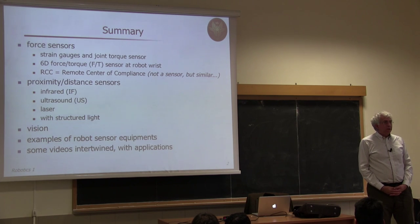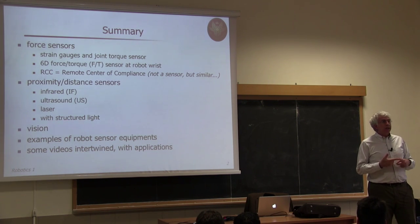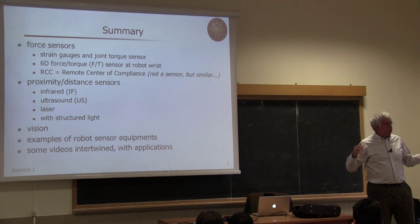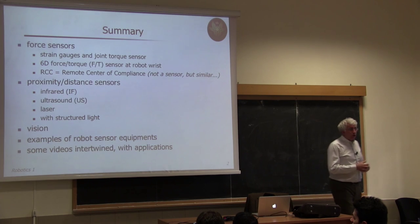If there were no uncertainty in contact with the environment, we would not even need a force sensor, because we could predict exactly what happens. But since we don't know the characteristics of the environment — how stiff it is or exactly where it is located relative to the robot's end effector — there are many tasks involving contact that require force measurement. This tells us whether the robot is progressing correctly or hitting the environment too hard. Then we will move to non-contact or proximity sensors.